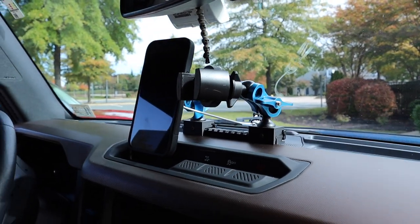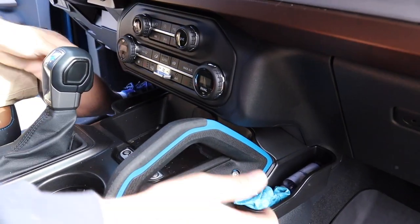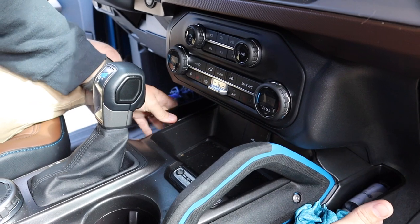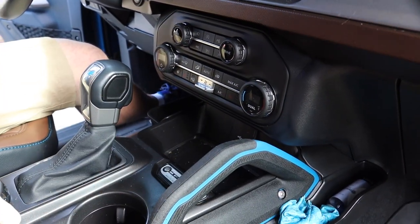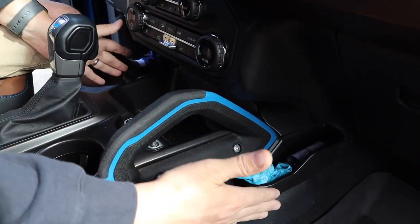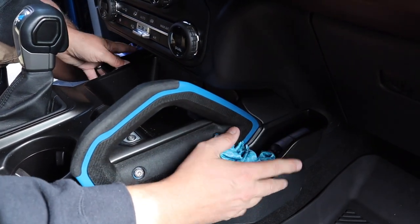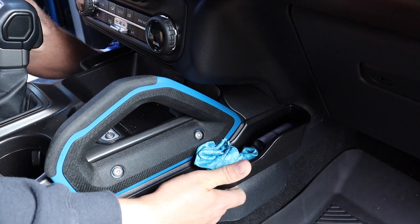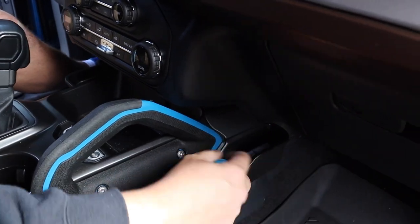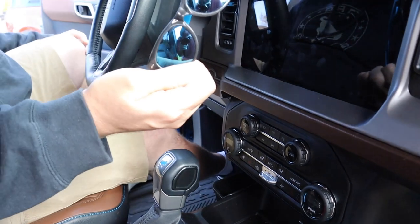The next thing I added is what I call a saddlebag — it's a one-piece system that wraps around the top of the console and gives you two little storage compartments. It's great because when you have your phone charging and something in the cup holder you don't have many places to stash things. It comes with tape already on it, sets securely, and holds a good amount of weight. I keep screen cleaner, sunglasses, and spare glasses for my son in there.